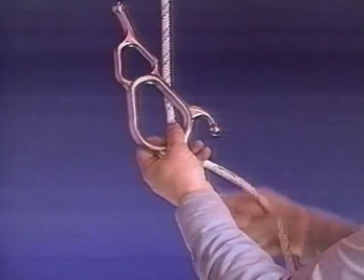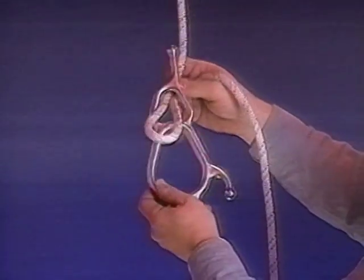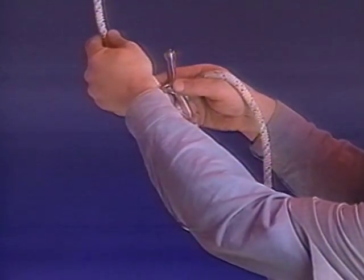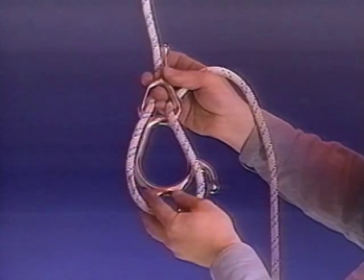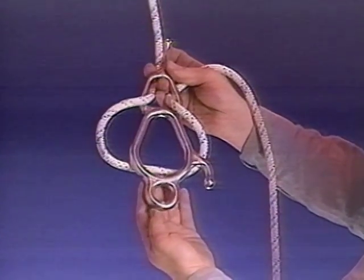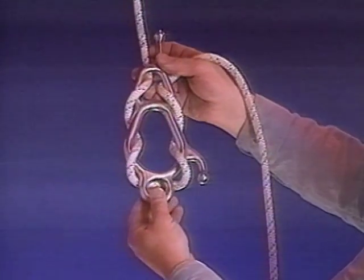To rig the Fisk Descender, grasp the rope and fold in half. Slide the rope through the top eye of the Descender from the back side, keeping the left rope to anchor. Open the folded rope to make a loop. Wrap rope around the outside of the Descender. Next, pass the folded rope through the center eye and around the outside of the bottom eye. The device is now rigged.